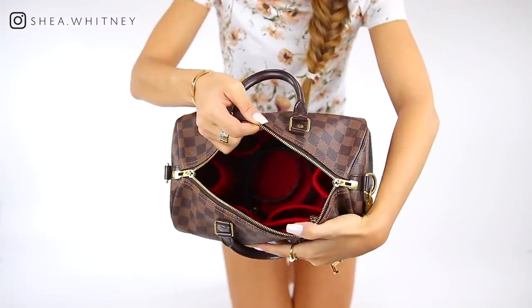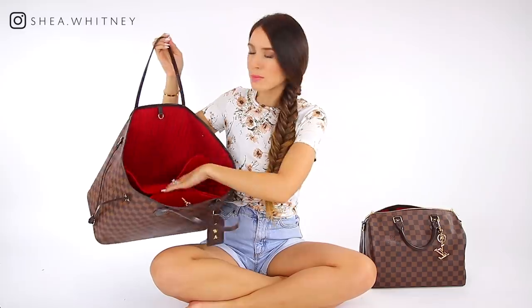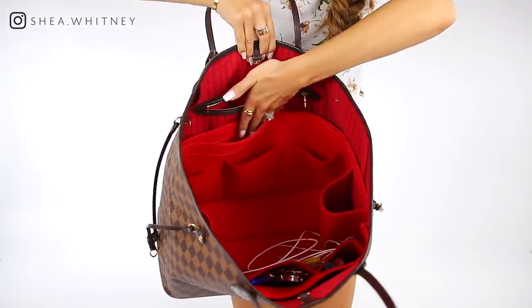Number two is to get a handbag organizer. You don't have to buy one specifically for a designer handbag — they have so many different sizes, models, and colors. I have one in my Neverfull and my Louis Vuitton Speedy. You can really customize it to fit baby items, bottles, iPads, pens. I have mine in red so it just blends into the bag. This really helps me stay organized and everything has its place. You could also get a generic one to fit into your work bag.